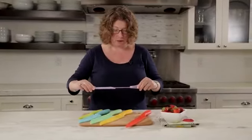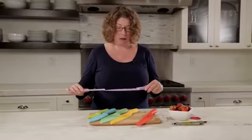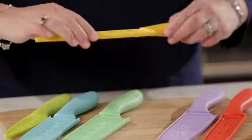This is your chef's knife — an 8-inch chef's knife — which is a really good all-around knife, especially when you're doing things like cutting onions or any type of hard root vegetable.